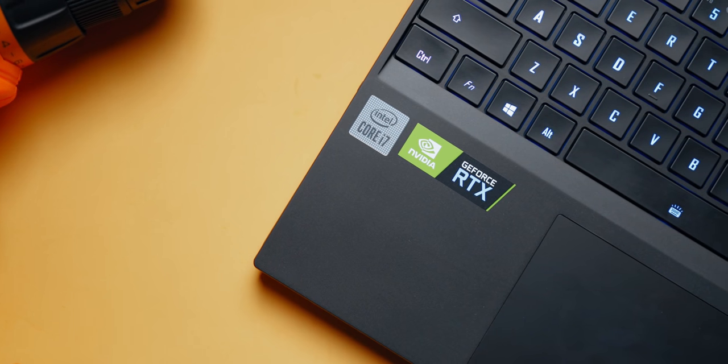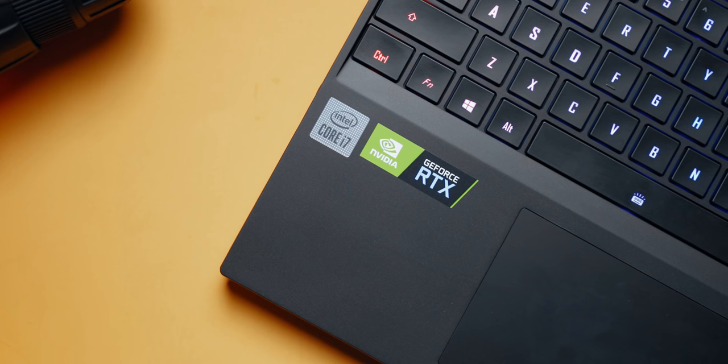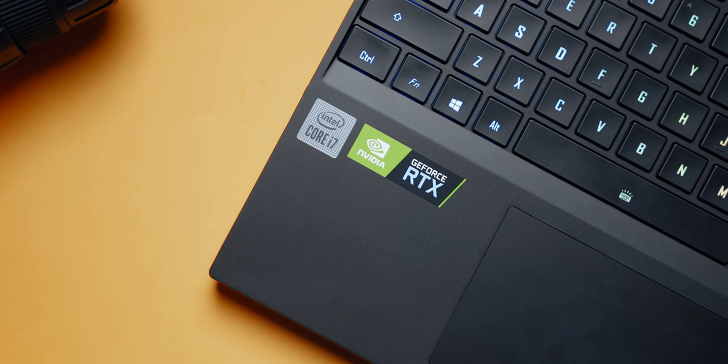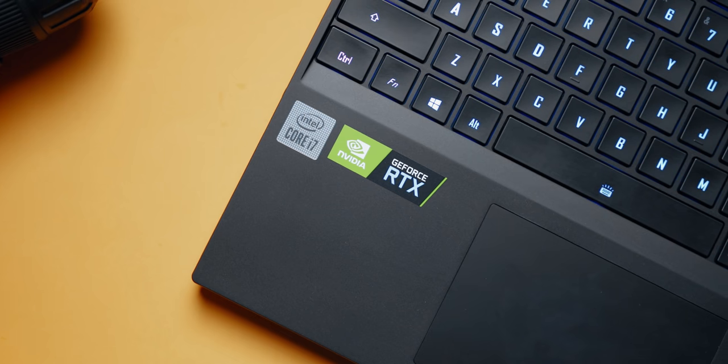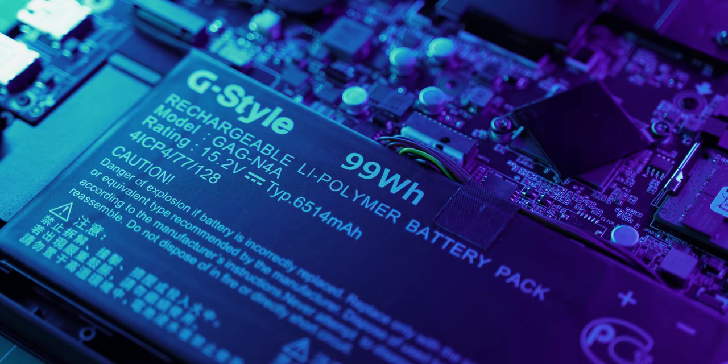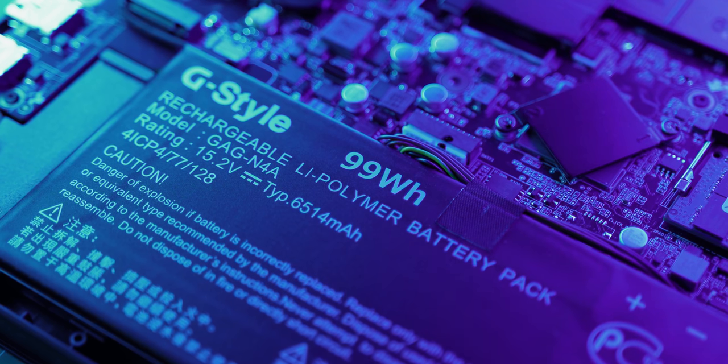This laptop features full Wi-Fi 6 connectivity, which is a serious step forward for range and bandwidth. There is also a reason why I wanted to use this particular laptop for this video — it features a massive 99-watt-hour battery, which is the maximum allowable size for airplanes. So I was hoping this would really allow us to put our expectations to the ultimate test.